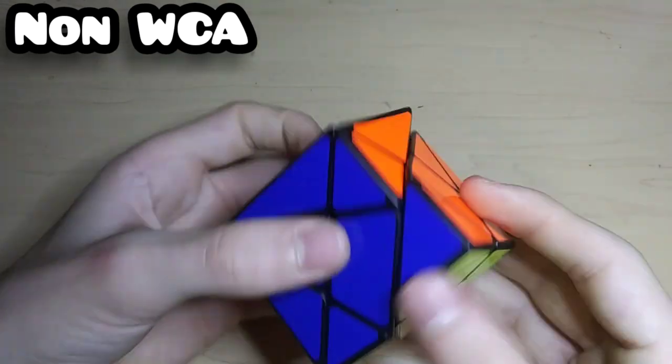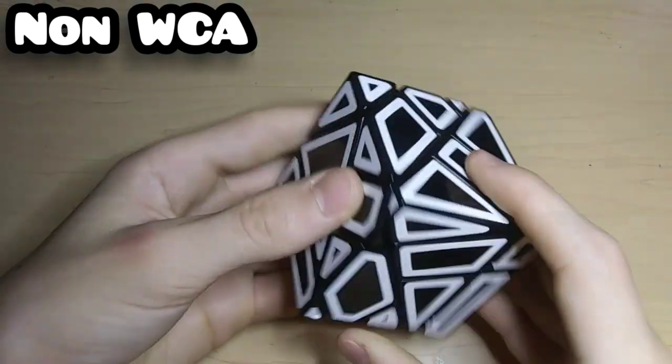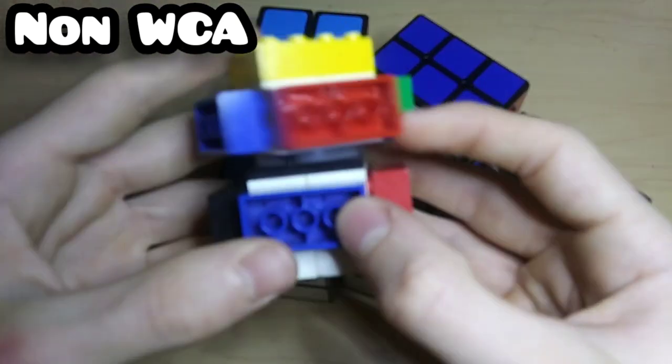Here's a Windmill Cube — I think it's YJ but I'm not quite sure. Here's another really cool puzzle I just got; it's actually really hard to turn. This is the QiYi Axis Cube. Then we have the really cool FangKun Hollow Ghost Cube — I really like this puzzle and I've solved it twice already.